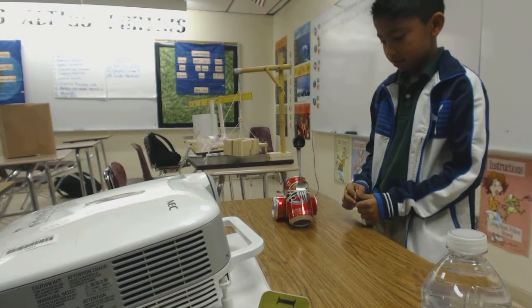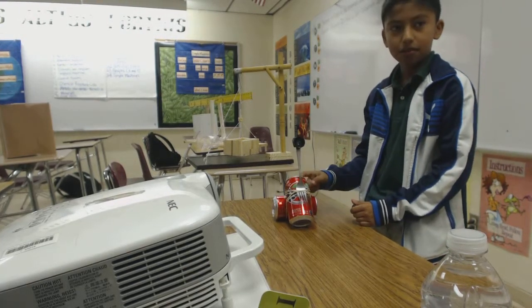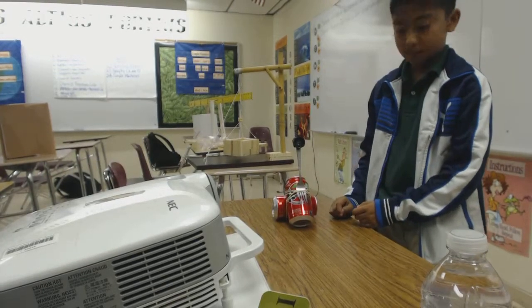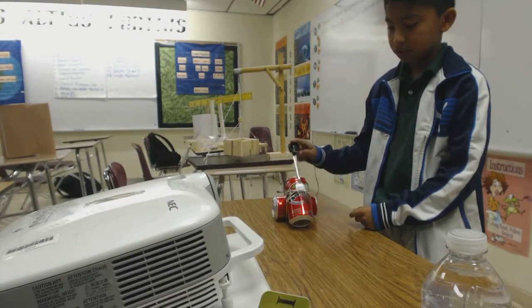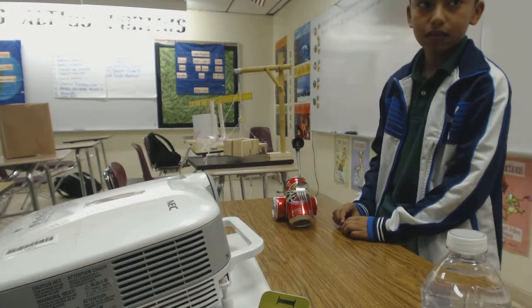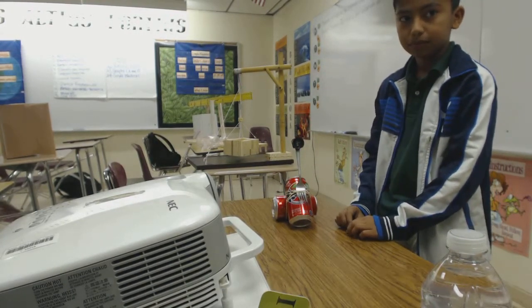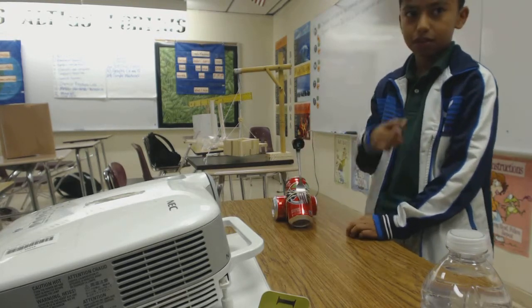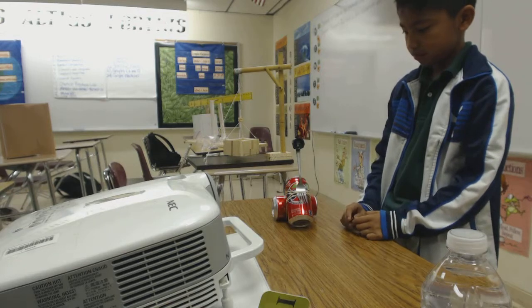And how — why do you have two soda cans there? So that one could hold that one in place. And what are the rubber bands for? So you can build resistance. And the rubber bands are going to do what to the fork? Stretch it. And what is the marble holder — what did you make that out of?